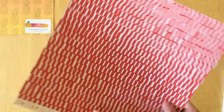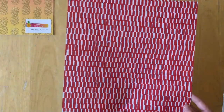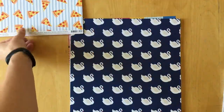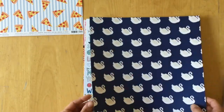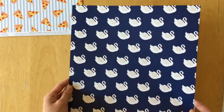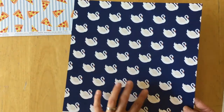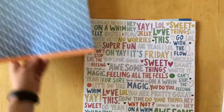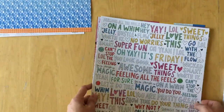This one is called 'Pizza Party' and the back side is a very bold red with 'Pizza Party' on it. Then we have 'Swan Dive' — a dark navy blue background with swans. And I love this one: 'Raindrops.'